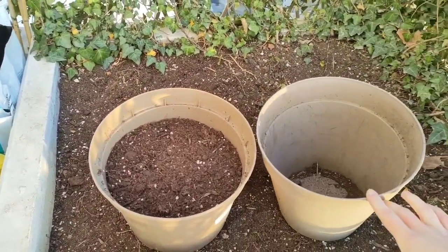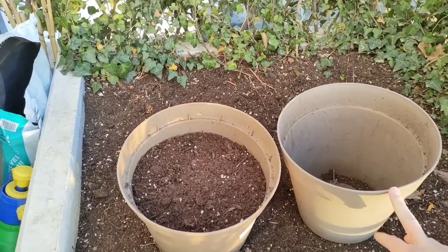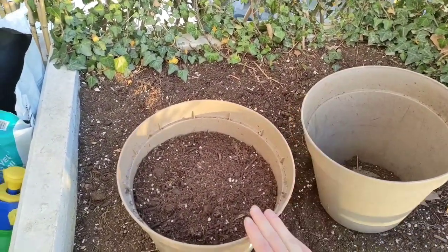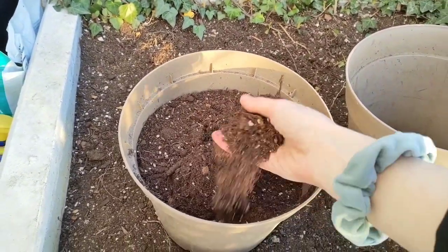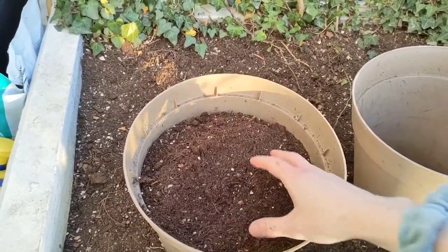Prepare one or several larger buckets or pots so you can dump all of your soil in and mix it more easily. The bigger the container the better. Bring your old potting soil and make sure there is no plant debris — no roots, no dead plant material, no plant parts — just bare soil.